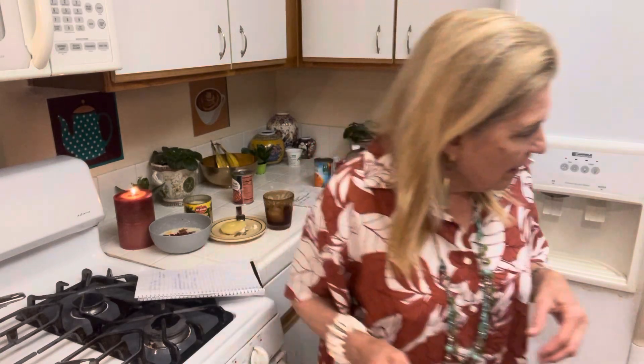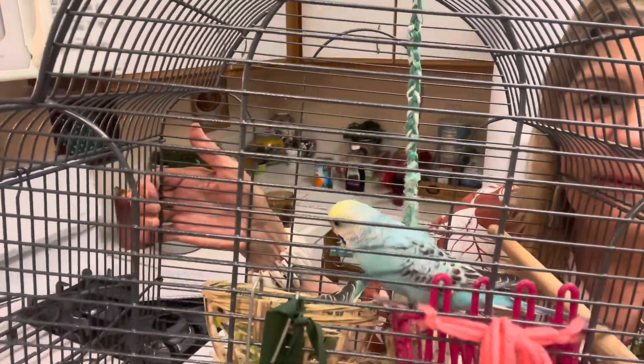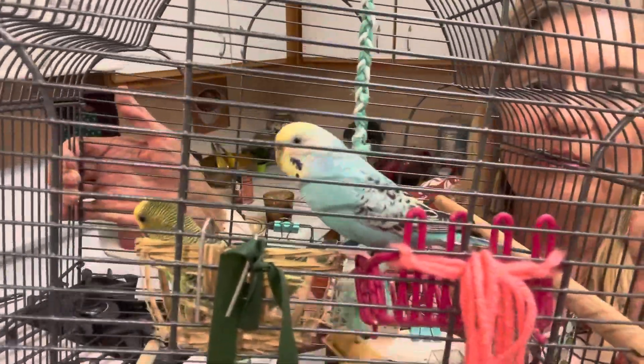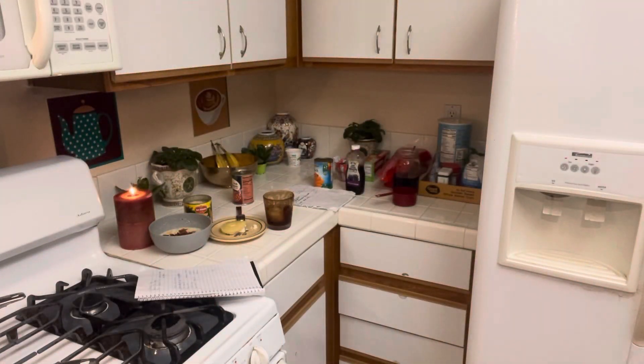Okay babies, you want to say goodbye real quick? Come on, babies. They wait for this moment — babies, say hi to YouTube! They haven't been so bad, actually they have been biting each other. The blue one is the worst — he is biting Sunny on the tail. Please like, comment, and subscribe, and I will see you tomorrow. God bless you all.